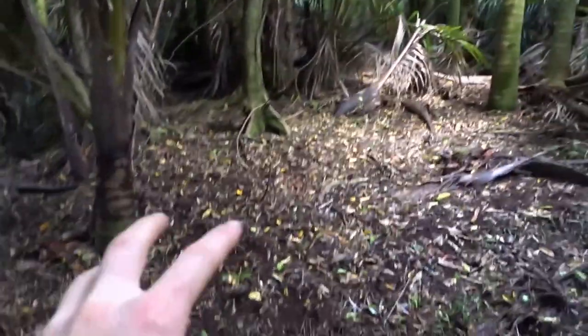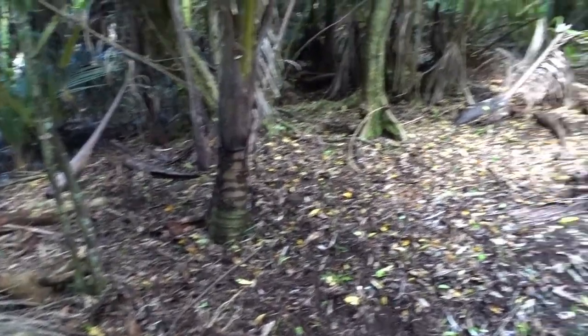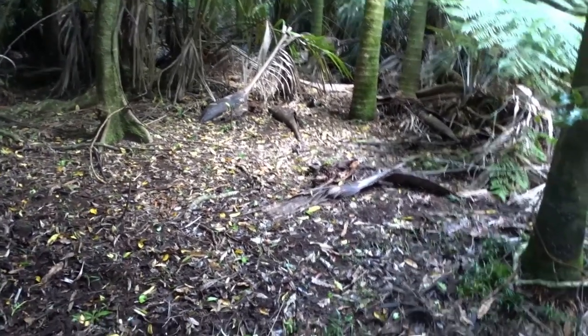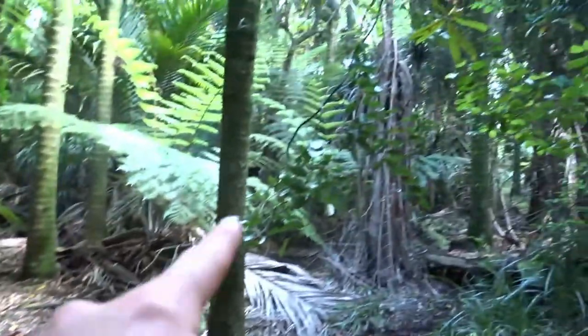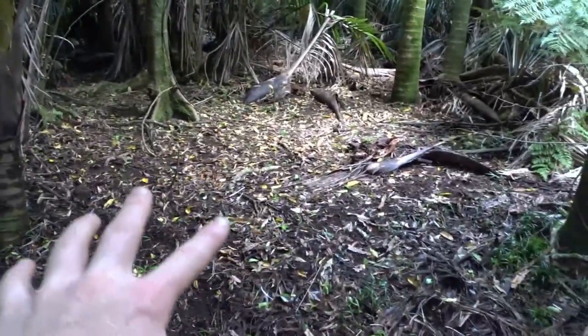The first trick is obviously picking a spot. As I just showed you, this is a beautiful spot. It's nice and open and there's not too much stuff that's going to move around directly in front of the camera and set it off without there being an animal there — that's really important. So I might break some of these branches here just to really kind of clear the area.